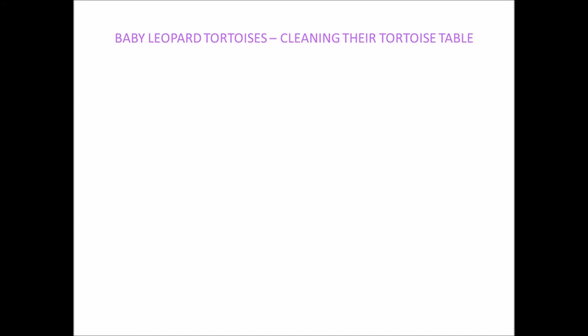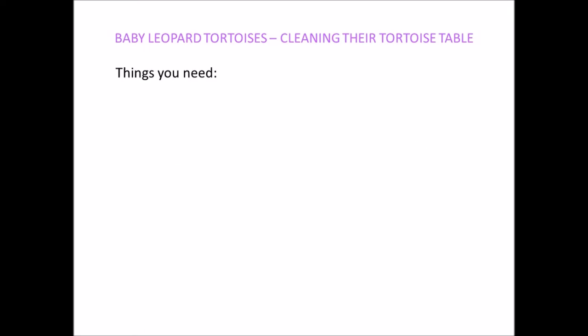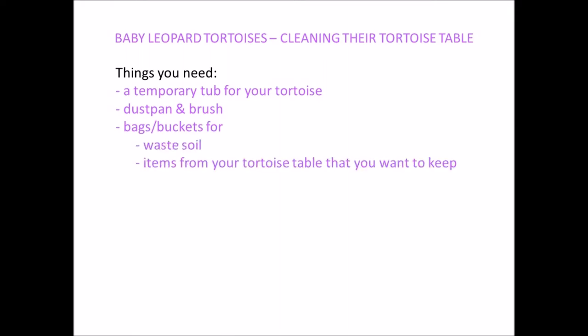I recommend doing a full clean of your tortoise table every four to six weeks. The items that you'll need are somewhere to put your tortoise whilst you're cleaning, such as a temporary tub, a dustpan and brush, bags and buckets for waste soil, and items you want to keep like their stones, plants, hide, dishes, and buckets for washing dirty items outside.